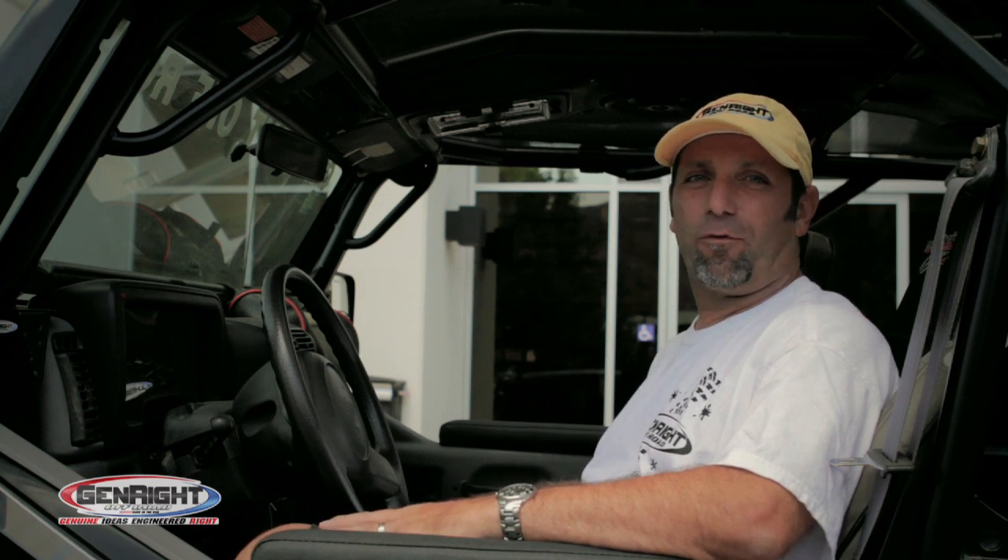Hi, I'm Tony Pellegrino and today I'm here to tell you about our new iPod Soundgarden audio system for your Jeep GenRite Rollcage. And this thing is pretty darn cool.